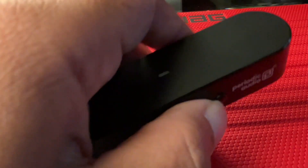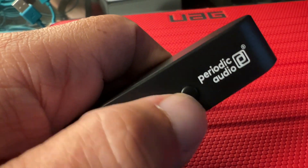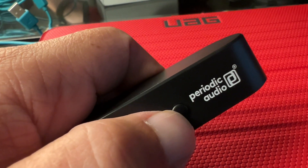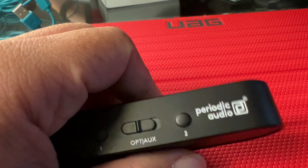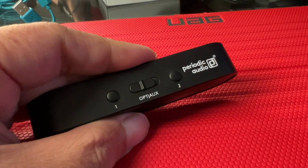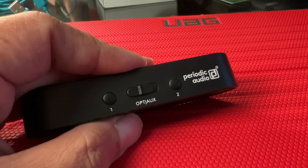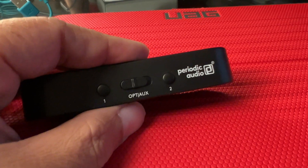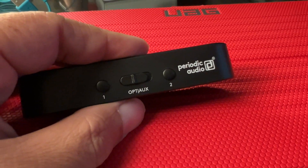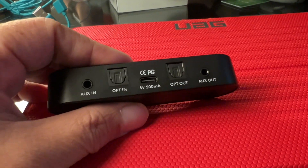For my wife, she can have another unit if she wants, so we can connect a second Bluetooth earbuds or earphones by pressing and holding, and then it will handshake. Two people can be listening to optical input or auxiliary analog input through this unit. This unit is going to be $99 US and available at the end of this month — I'm getting one for sure.